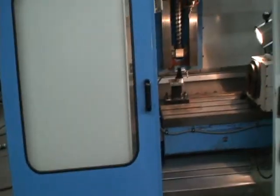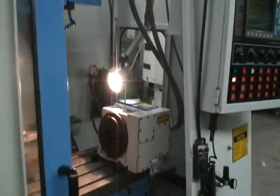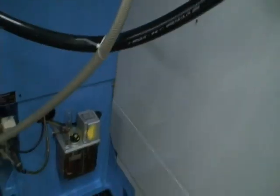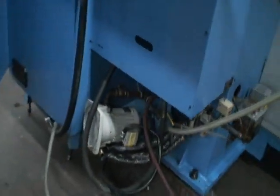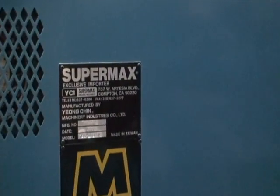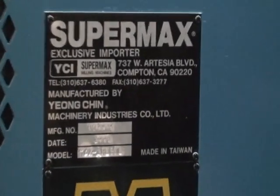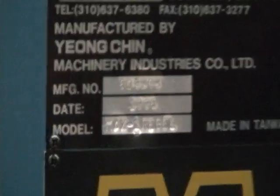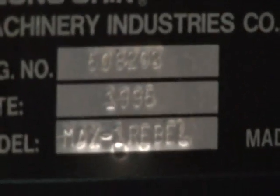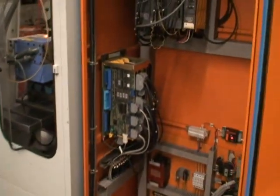The machine is in great condition. As you can see, I'll do a quick walk-through here. It has an automatic lube system. This is the coolant pump — the tank is out in the back side of the warehouse. This is the name tag on the machine. As I mentioned, it's new in 1995. It's equipped with a GE Fanuc OM control. This is the control panel and electrical panel.